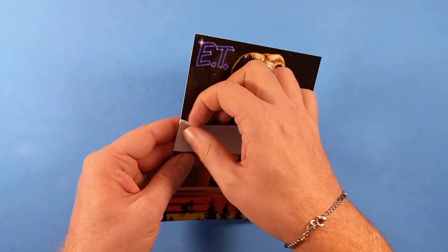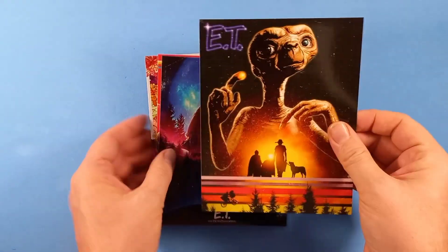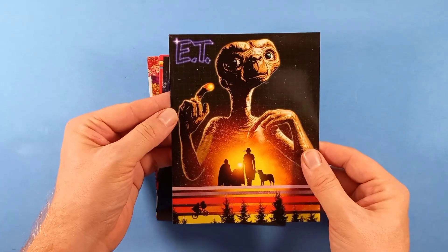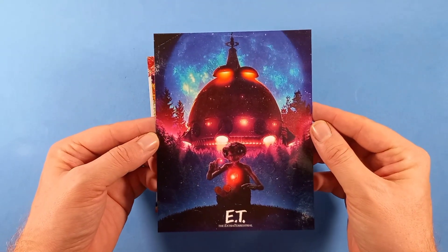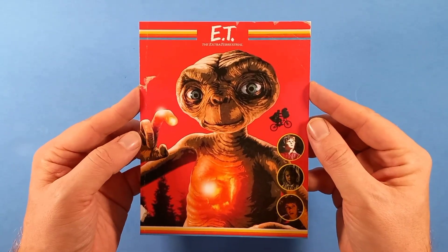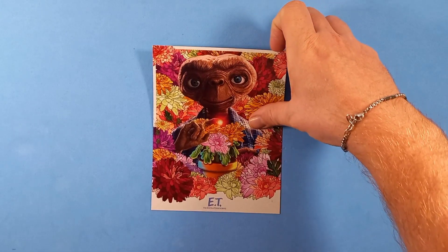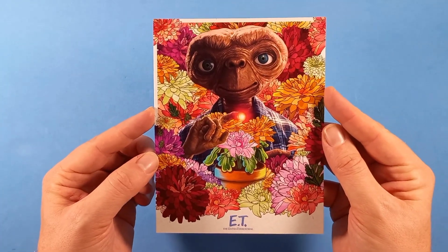Poi abbiamo queste card. Togliamo il sigillo: di buona fattura, un cartoncino anche abbastanza rigido. Davvero molto belli gli artwork, almeno non sono così scontati. E questo con i fiori, con la pianta.